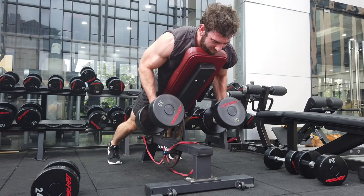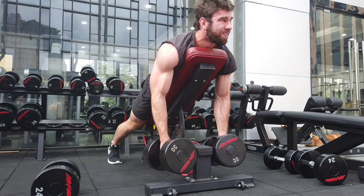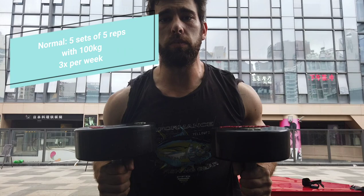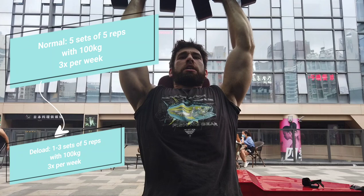So how exactly do you deload? Let's say you're doing five sets of five with 100 kilos. The first way would be to deload by volume — doing fewer sets. So instead of five sets of five, you might do three sets of five, two sets of five, or maybe even just one set of five. Everything else is the same; you're just doing less volume.